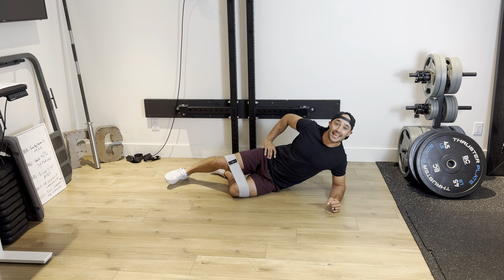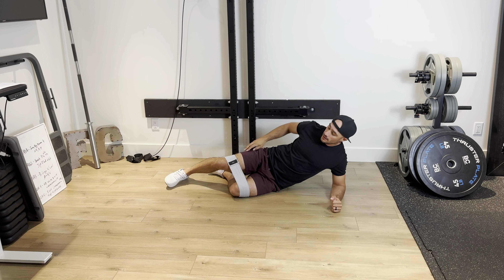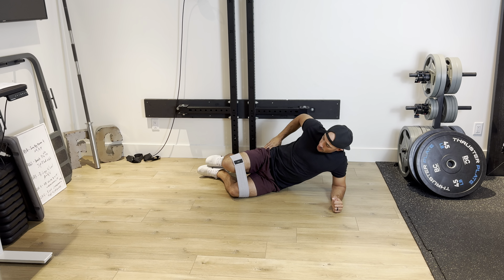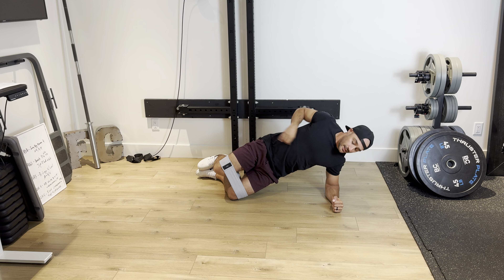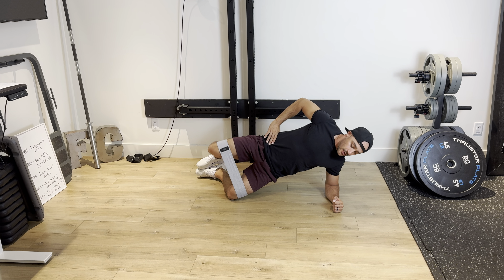Mini Bend Side Plank with a Clamshell. For this exercise, it's gonna be a challenging one. You definitely want a light mini bend. What's gonna happen is we're gonna go side plank from the knees. I'm gonna stack my feet on top like so, and then from here with this top knee I'm gonna drive out.